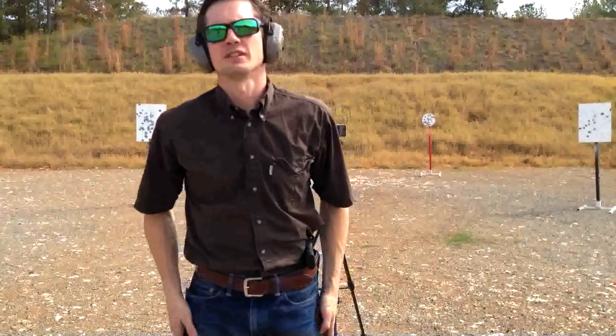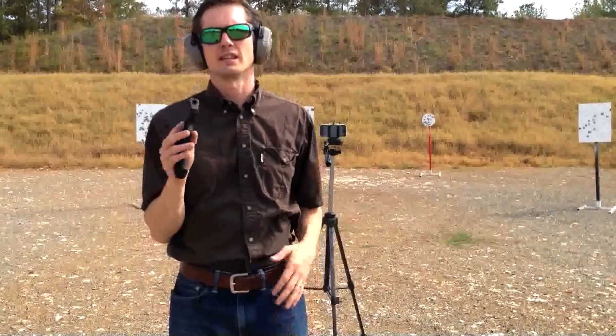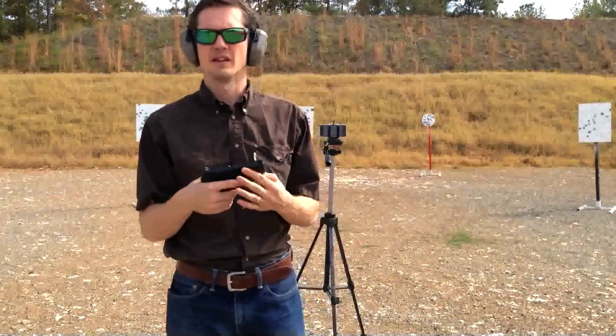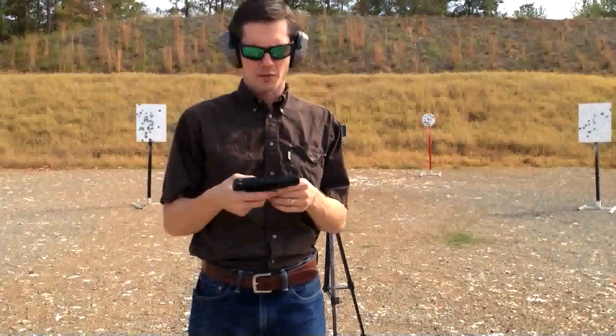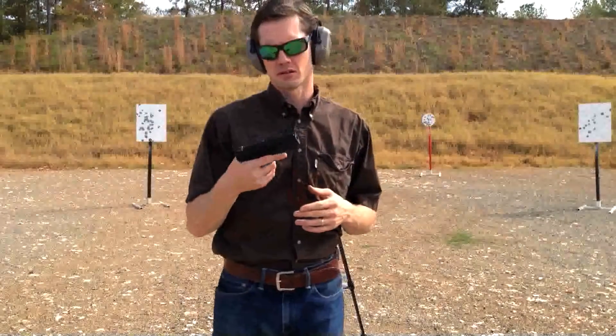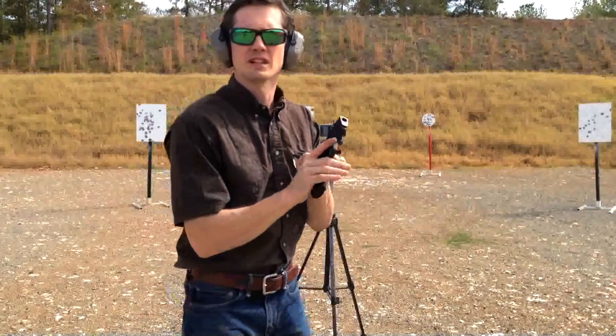Hey guys, Birmingham Pistol here. Today I brought out the Smith & Wesson M&P Shield 45. Now the other calibers, the 9mm and the 40, have been around for a while. We haven't had these 45s in for very long. So let's just shoot it a few times and see what it's like.